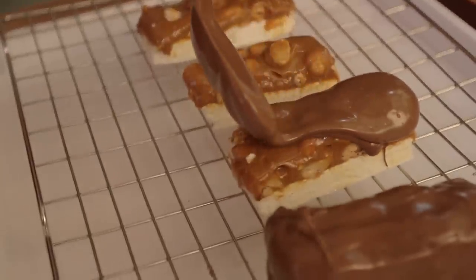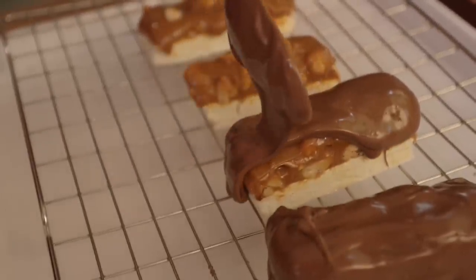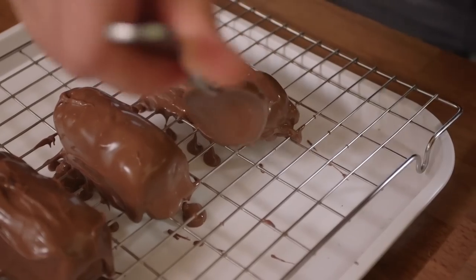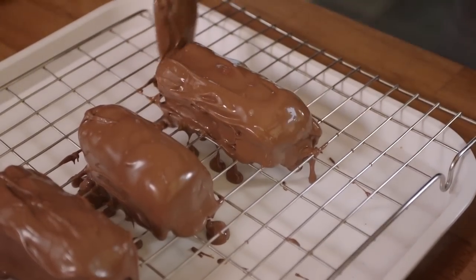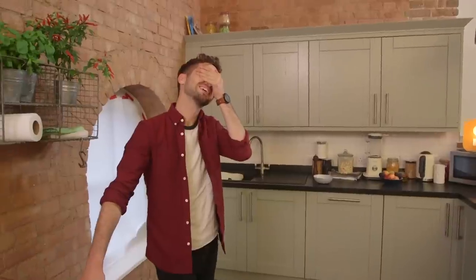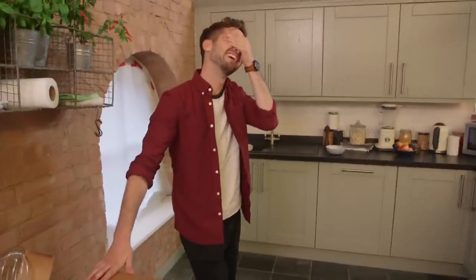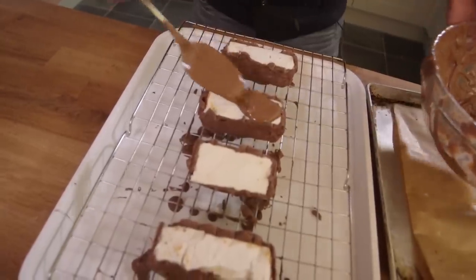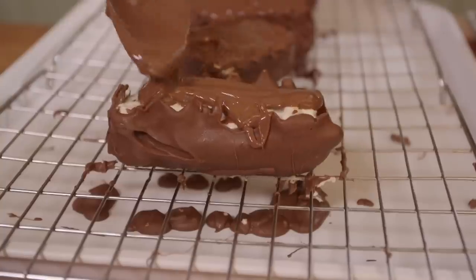With cold set bars and tempered chocolate, all you have to do is combine the two. Put it over a wire rack to catch the drips, and the rest you kind of make up as you go along. I'm going to put those back in the fridge until they've set up enough to pick them up, turn them upside down, and do their bottoms. And once they've set, we can eat Snickers.